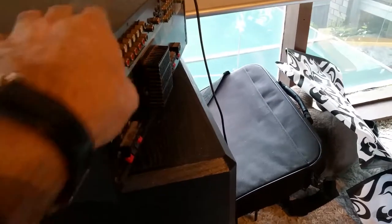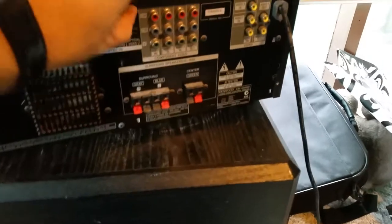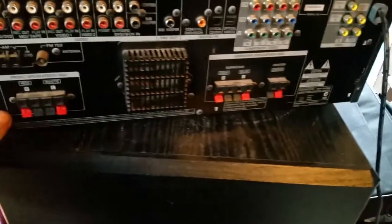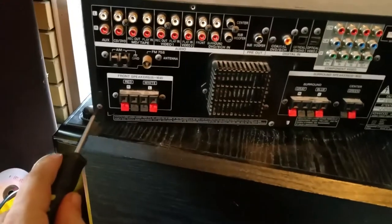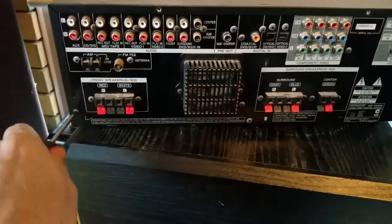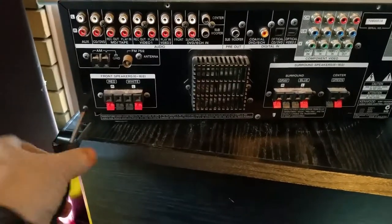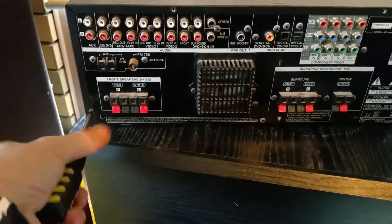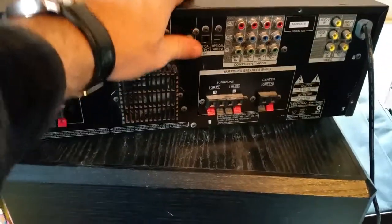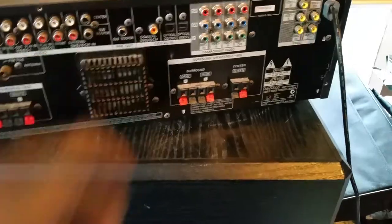To get into one of these it's two screws here, four screws in the back, and two screws on the other side. Okay, so that's four screws on the back and two screws on either side.